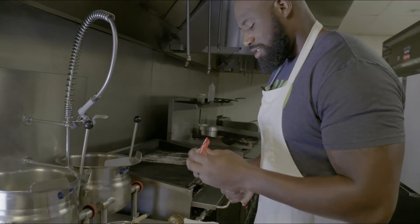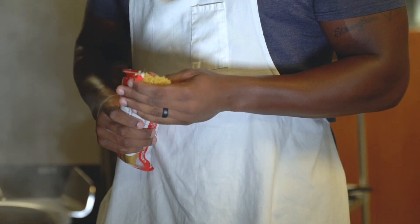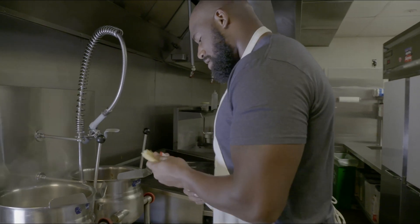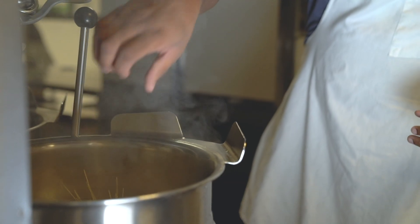All right, first off, we're going to get the noodles ready. I'm making a small portion today, so a little less than half a pack will be fine. We already got our hot water going, we're going to let that go. We got 10 minutes — the noodles kind of get ready, so I know they're ready.